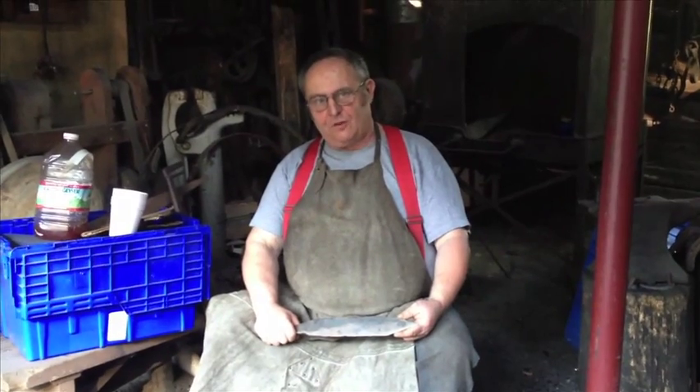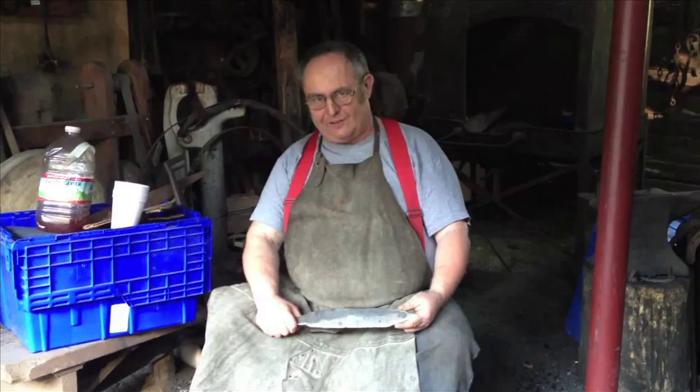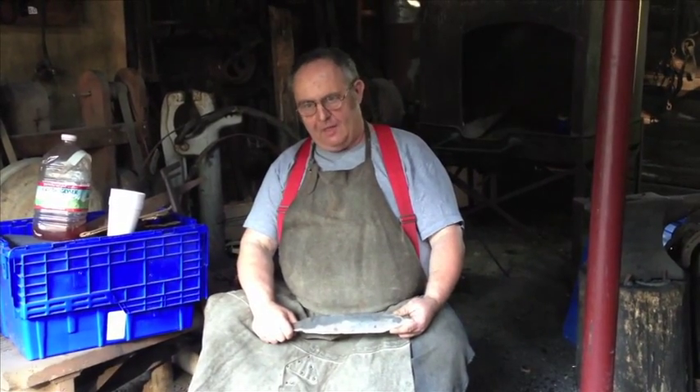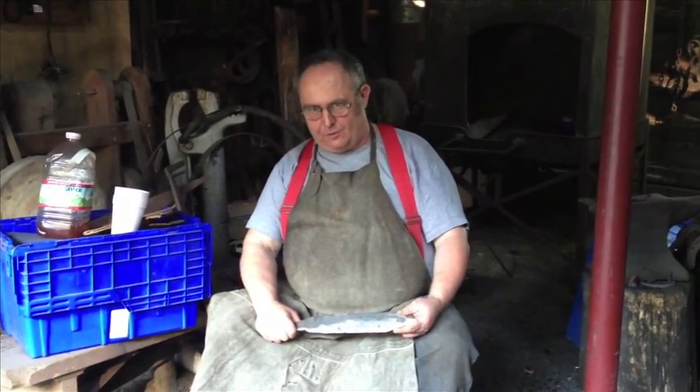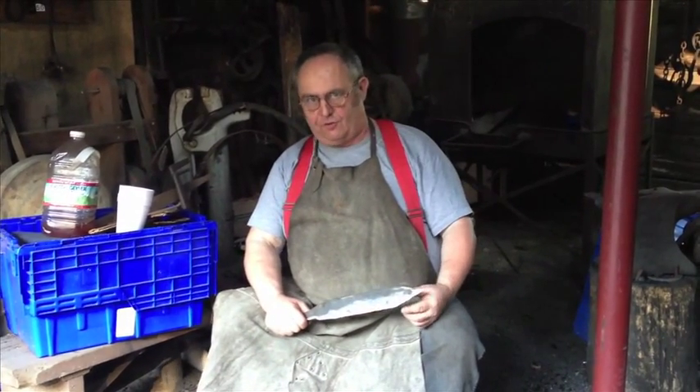I served an apprenticeship for 5 years in a European blacksmith shop. In European shops, they forge to finish, meaning they do as little grinding as possible. That's why they taught me how to use bending forks to do bending rather than do it over the edge of an anvil or over the horn.